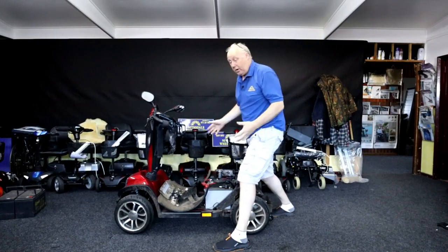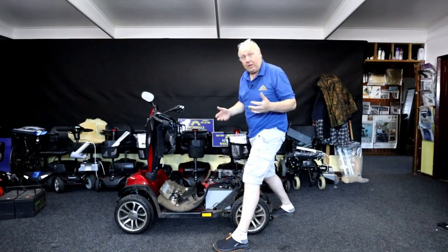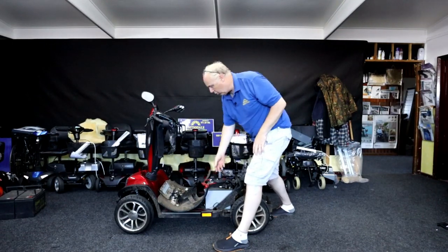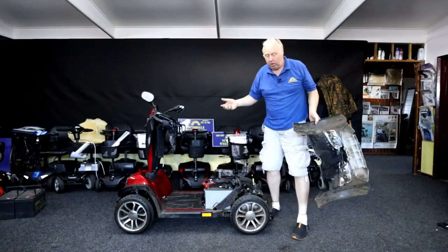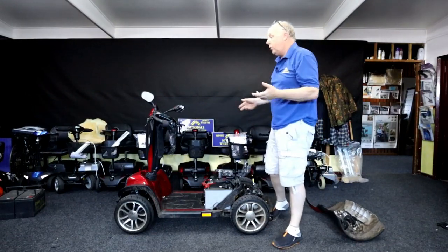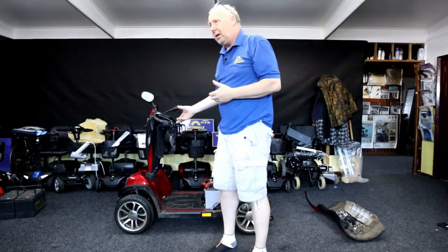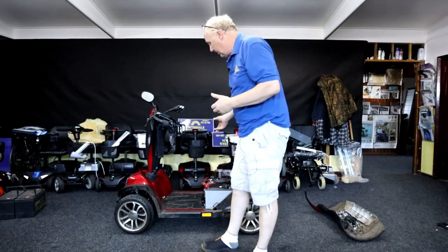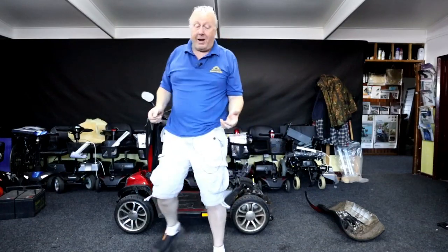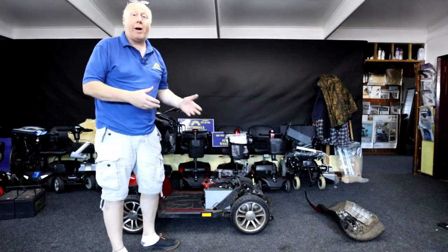Hello. I've just been given this scooter here today. It was dropped off at the front door to repair. It's a Vive De Vilbus Cobra and it says it won't work — it's not working. The power comes on but it won't move. The chap uses this scooter for his golfing, though it's not really designed for a golf course. So what we're planning to do is a simple fault diagnostics to see why it won't work.